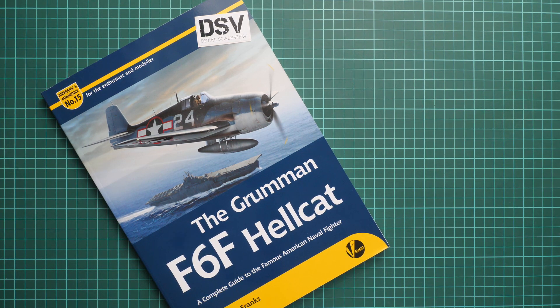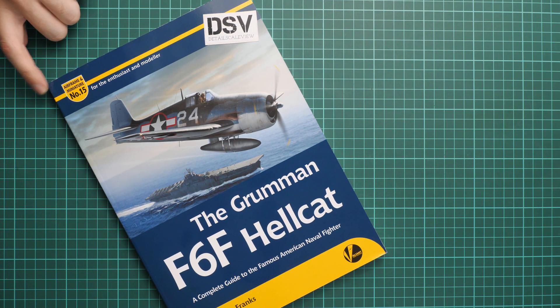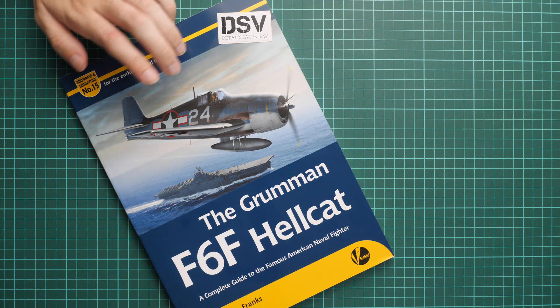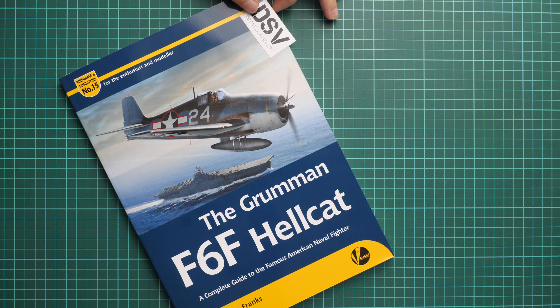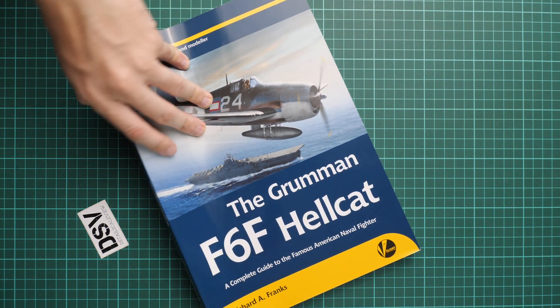Hello everyone, today we have a new video review and as you can see today we are going to talk about FreshBook from Volantwings. This is part of their Airframe and Miniature series, already the 15th book, and this time it is dedicated to the Grumman F6F Hellcat — a complete guide to the famous American naval fighter. This is a commercial sample, so you will get exactly the same stuff as what you'll see in this video.